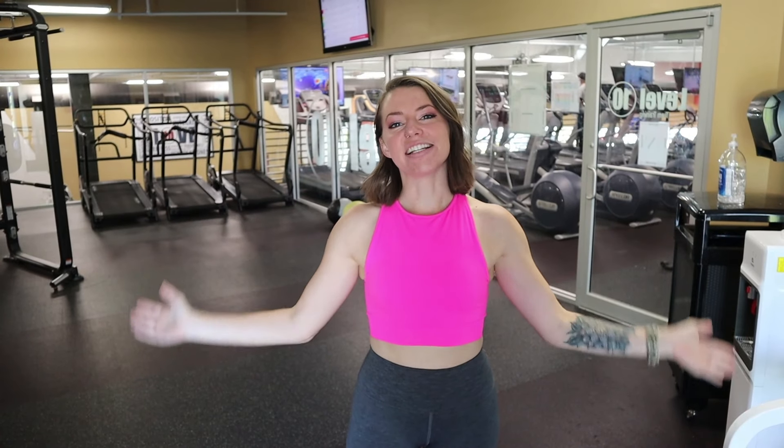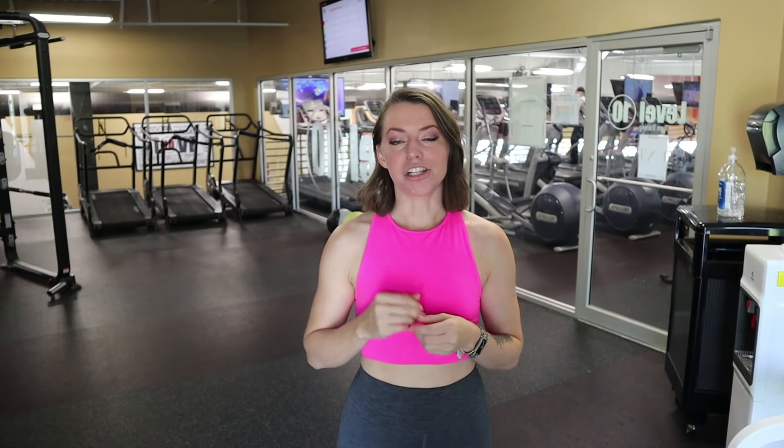Hey guys, welcome back to my channel. I'm Tori, and today we are at the gym to get a beginner-friendly dumbbell-only workout. This can be done at home too, if you have dumbbells at home. So grab a pair of light dumbbells and a pair of a little bit heavier dumbbells, and let's get started.